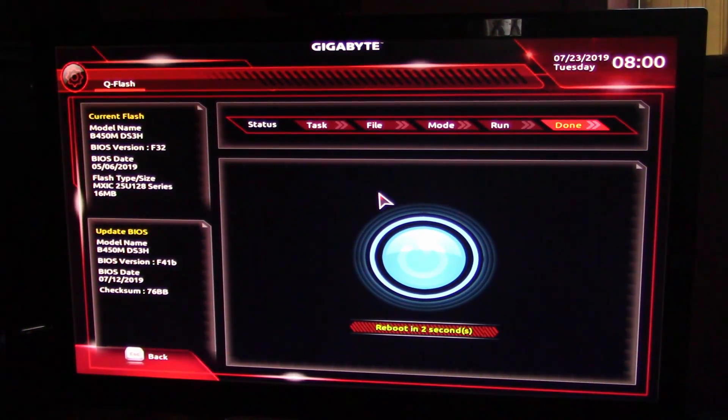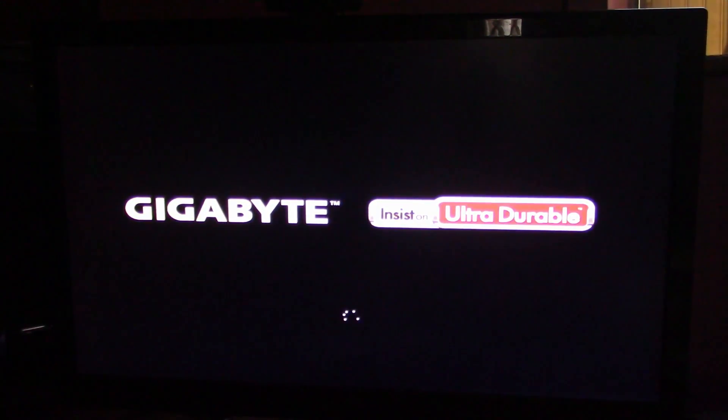And now we'll reboot and it should boot right back into Windows. And there you go — it's back in Windows.